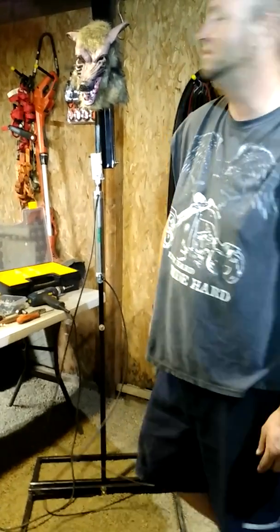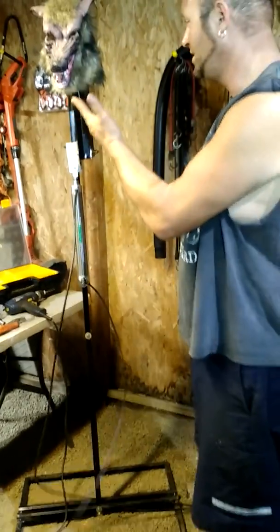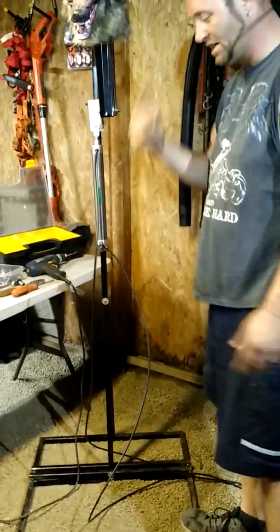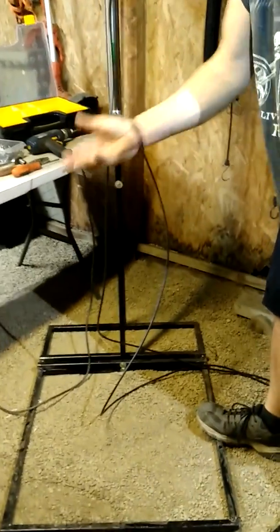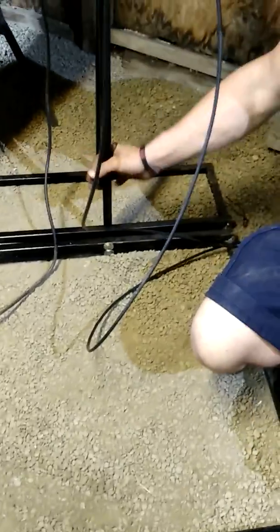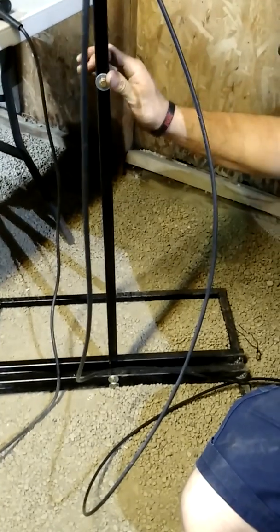Hey guys, it's Joe — update on the scissor mech. I'm just using a simple mask for showing you. I'm new to welding and did pretty good, proud of myself. Three-quarter inch square tube stock from Home Depot — I welded the frame, the cross members, and then the post. I bolted it with grade A bolts, fender washers, and lock nuts.